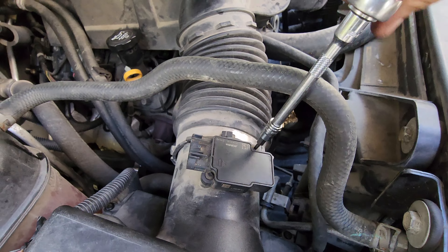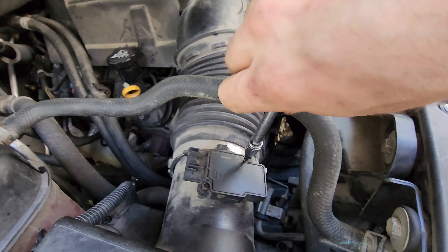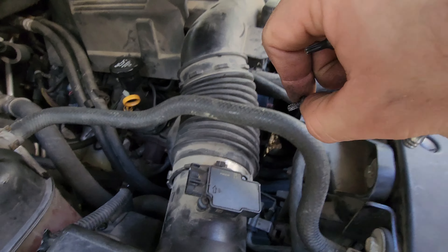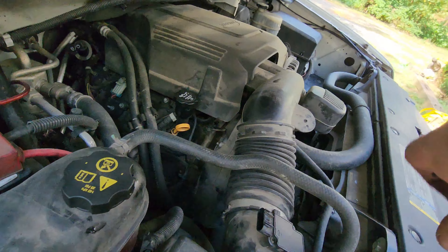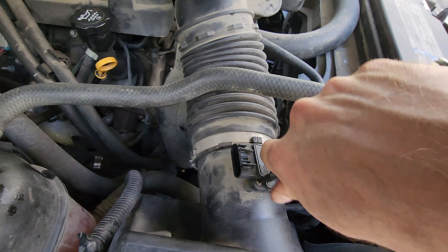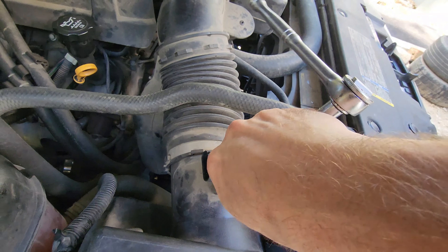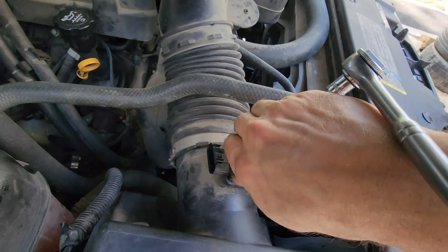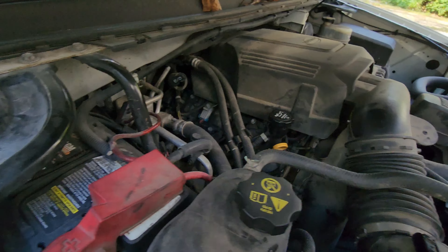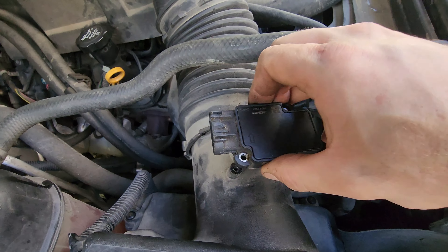Remove the two T15 torx screws — be careful not to lose those, just set them aside. Then the mass airflow sensor will lift straight out.